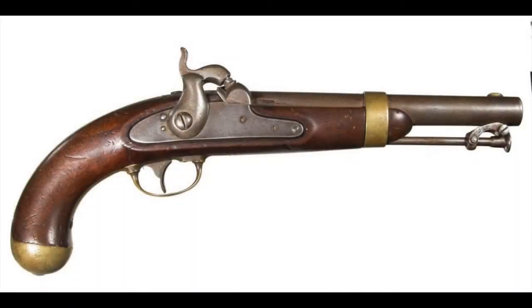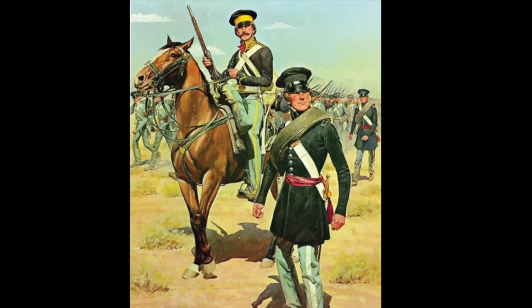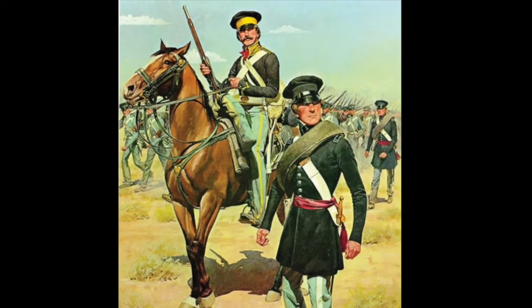Folks tend to forget that the early Colt revolvers purchased by the U.S. government were used concurrently with the older single-shot .54 caliber pistols. Revolvers, or repeating pistols as they were called in the 1862 ordinance manual, were first used only by specialized troops such as the U.S. Dragoons. The Army did not officially adopt them as a standardized weapon until much later.